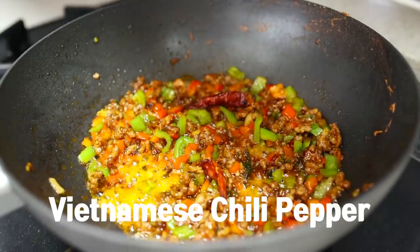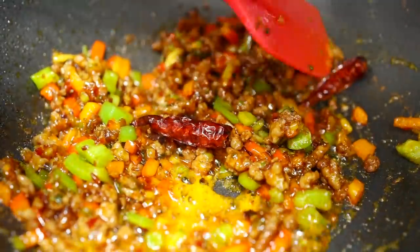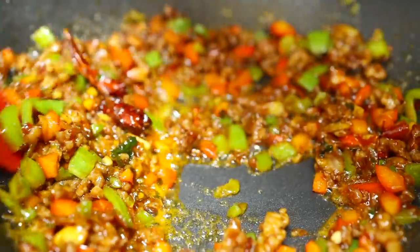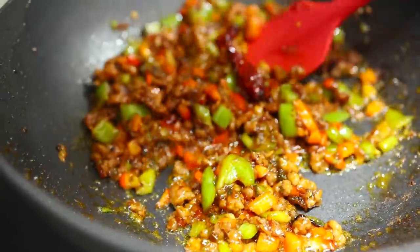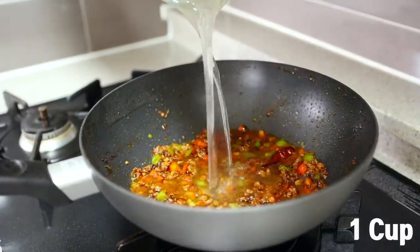Once you can smell the amazing aroma, add the bell peppers and stir fry for another one minute. Since I'm a huge fan of spicy food, I'm also adding Vietnamese chili peppers. Some of you might wonder why I didn't put the chilies in the beginning — that's because they burn so easily when stir fried in oil, so it's better to add them at the last step and quickly stir fry.